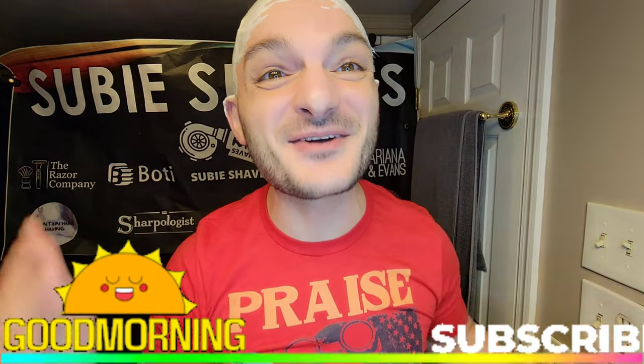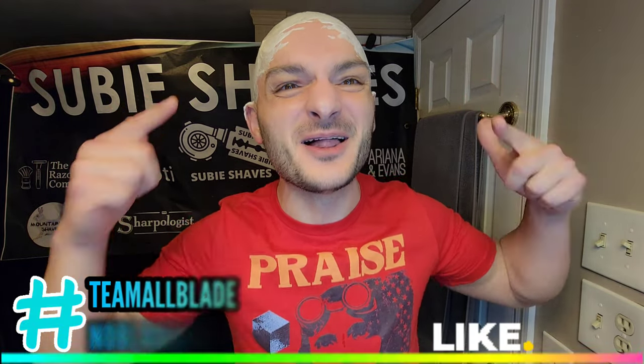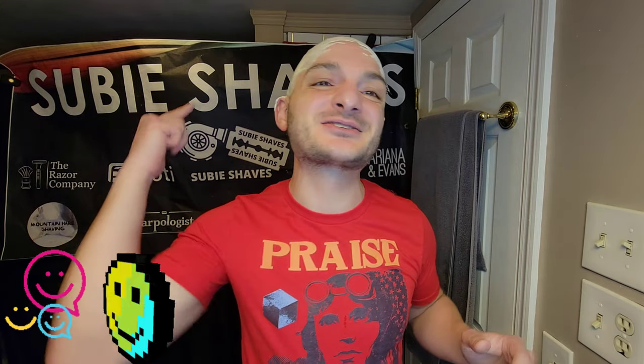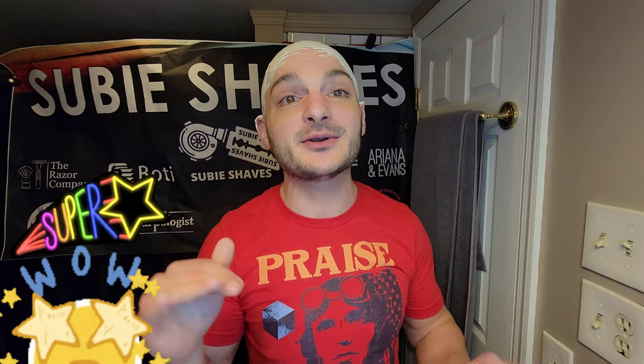Good morning and welcome, friends, to another Subie Shaves video. Hashtag team all blade, hashtag no blade left behind — Subie smiles to all of you and squad goals. Thank you so much for clicking into the shave video and joining me. Hopefully wherever you're tuning in from today, you've got something cold in your hand and you're sitting in a comfy chair. Come on in and welcome — I'm thrilled to have you here.